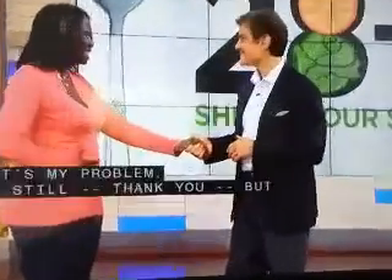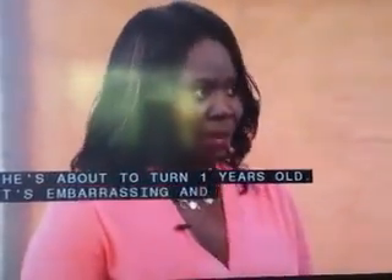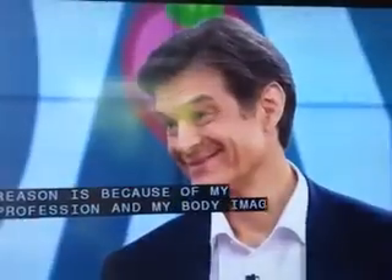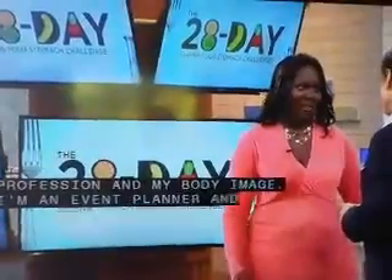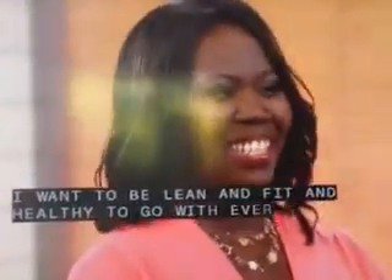All of this baby weight has got these love handles. She's about to turn one year old. It's a little embarrassing, and my second reason is because of my profession and my body image. I'm an event planner. I plan these extraordinary, elegant, beautiful events and then I come schlepping through the door. I just want to be nice and clean and fit and healthy. I want you to be as elegant as your events — that's what this 28-day plan is about for everybody.